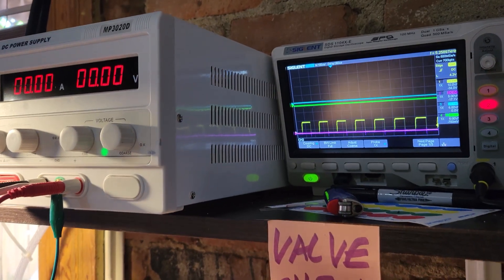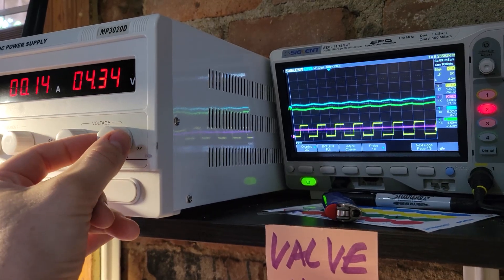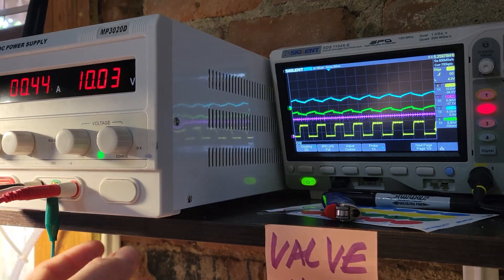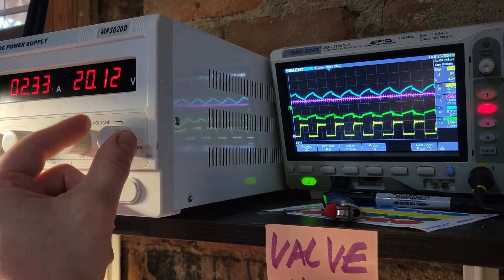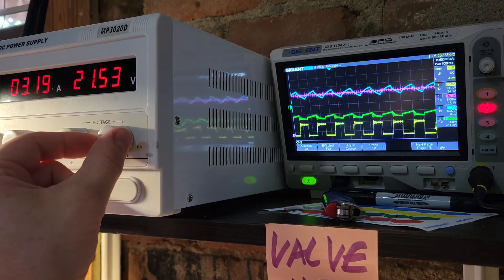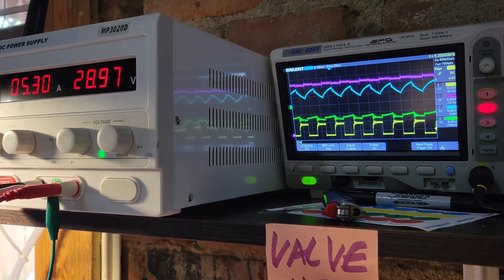Alright, here we go with the 520 MOSFET. Let's kick it up to 10 volts and see what we've got. 0.45 amps at 10 volts. At 20 volts, we've got 2.3 amps. At 29 volts, we've got 5.3 amps. 144 volts at the cell, good production — right at that 100 mark.